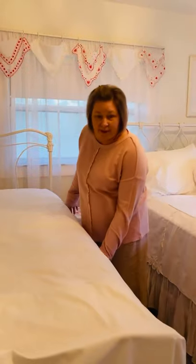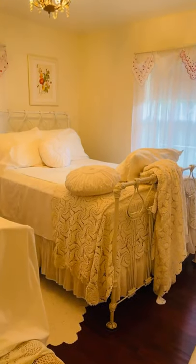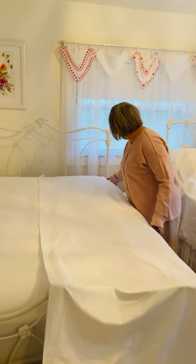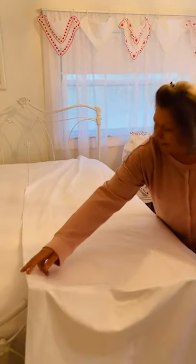Okay, so I thought I'd show you how to make the bed. What I do is I put the top sheet, which I've got all ironed and laid out here, and I put it in the middle of the bed. So I just kind of center it a little bit and get it even all the way down.